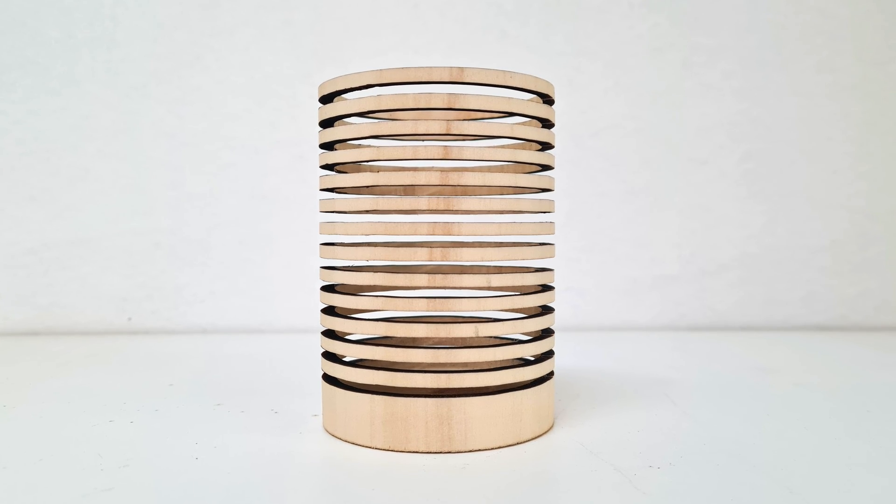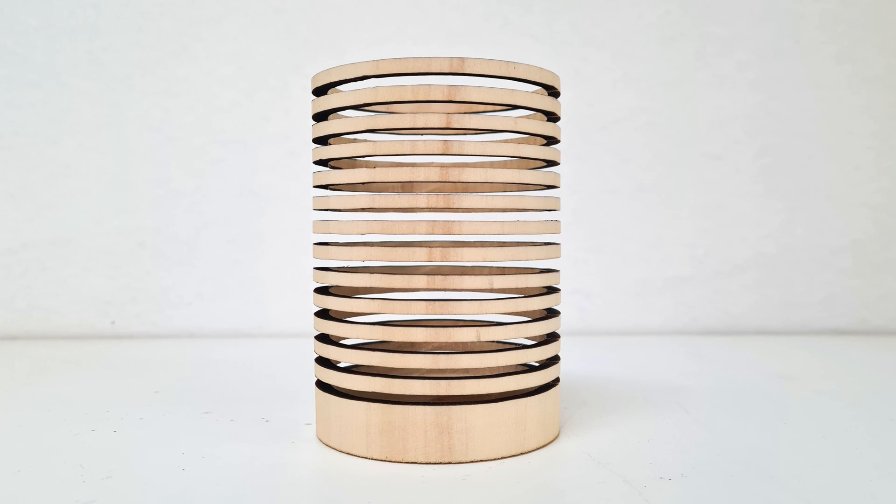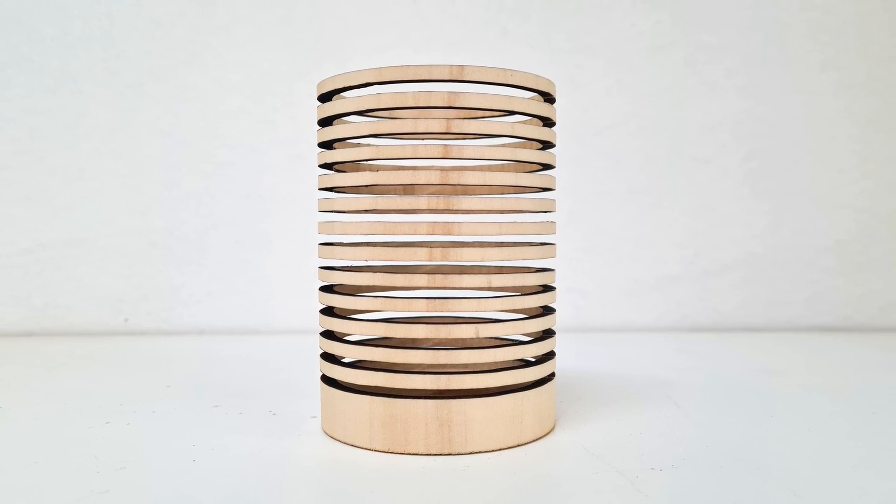Sometimes the design process can go wrong. In this prototype, I forgot to rotate the image before laser cutting, and as the angle was so small, I didn't even notice it until near the end of the cut. Thankfully, I've invented anti-gravity, which has helped suspend the rings in mid-air.